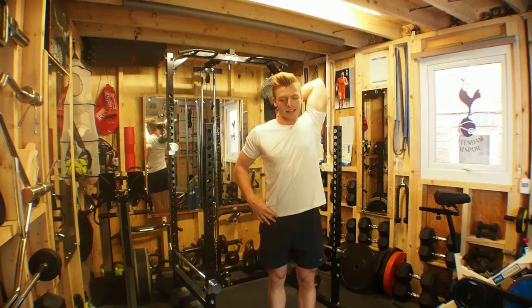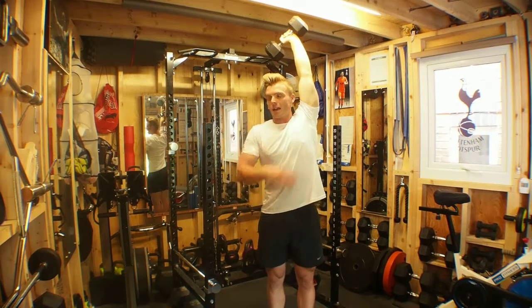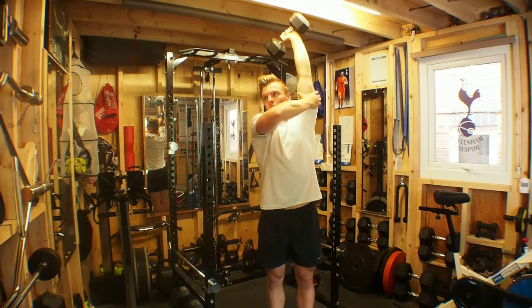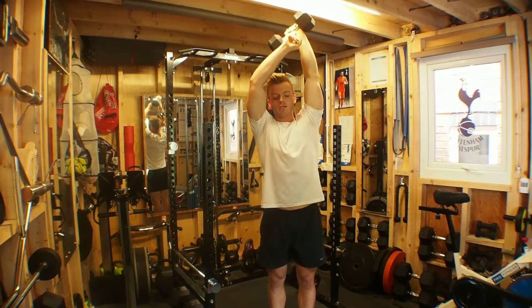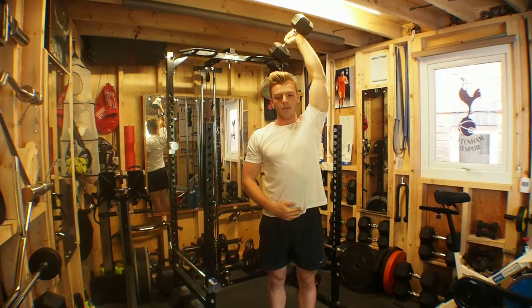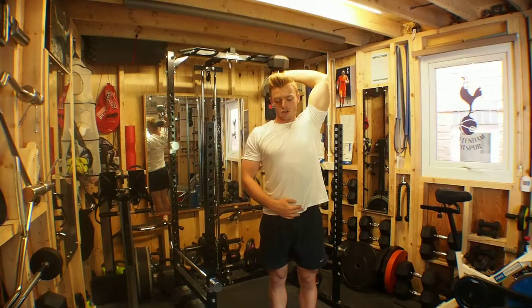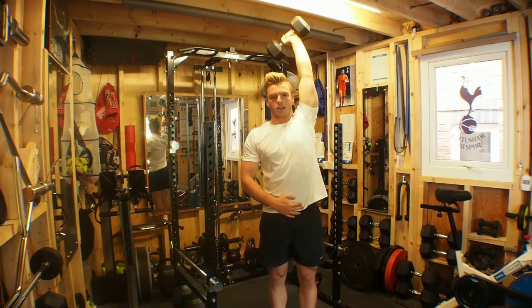From here we're going to exhale as we press to the sky, really locking out so that we now have a straight line from shoulder to wrist, flexing and contracting the tricep, before inhaling and controlling back down and repeating the process.